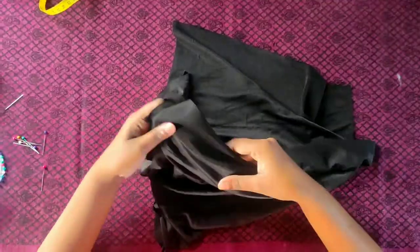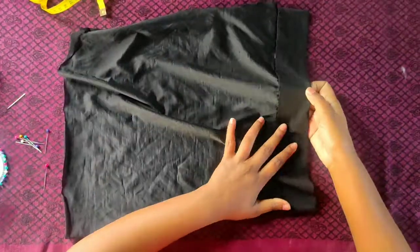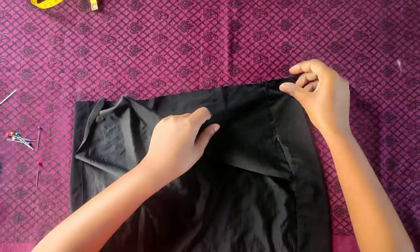The borders of the tube undercap are done. Now we'll fold the fabric inside out for the final stitches to make it a tube shape.